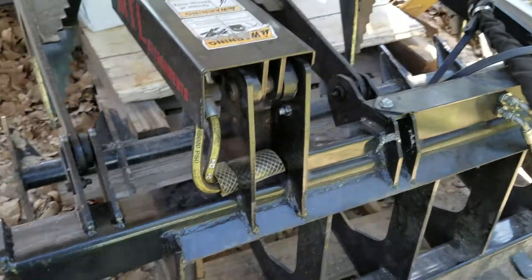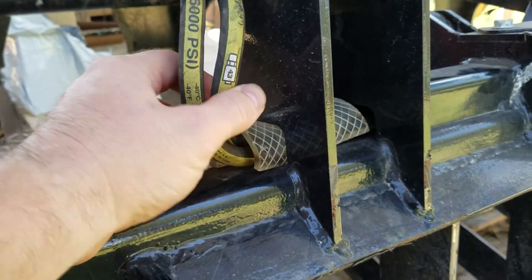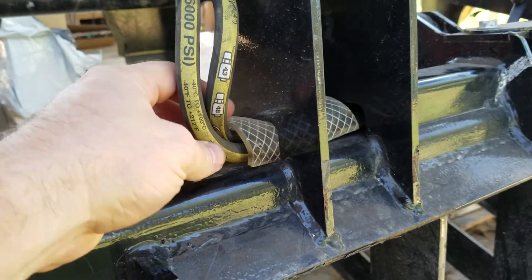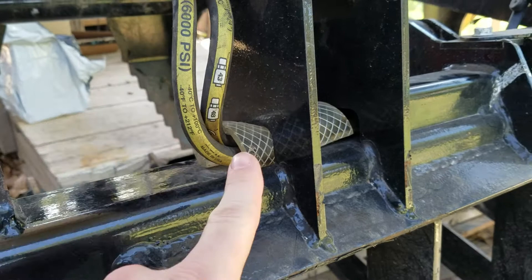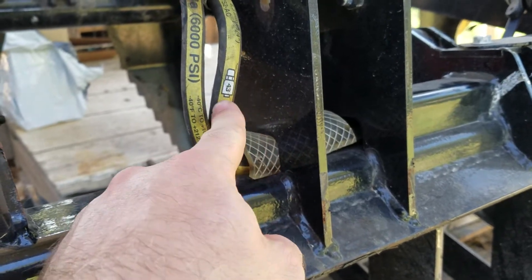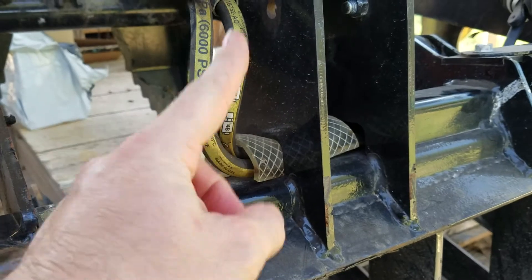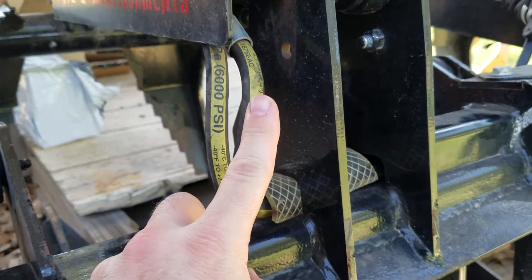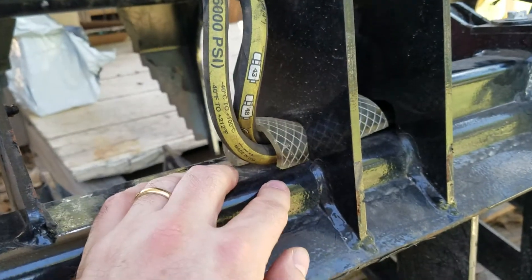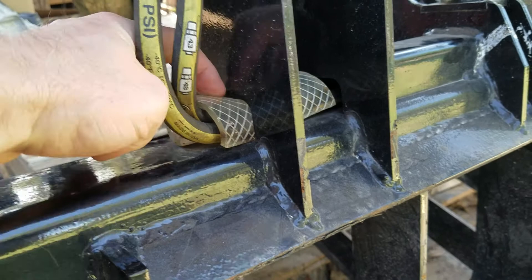The primary issue that I found was this hose attachment here where this hose bends. As I suspected and conveyed in my original video, I've noticed that whenever the grapple lid opens and closes, especially in the up position, it tends to suck these hoses straight up.